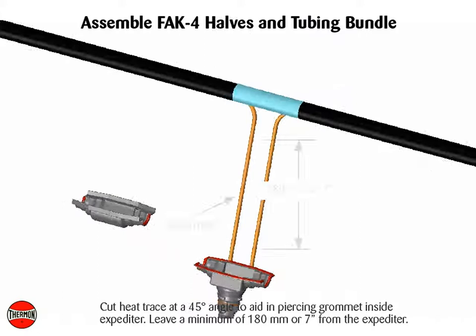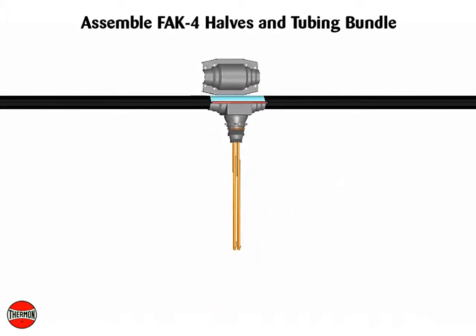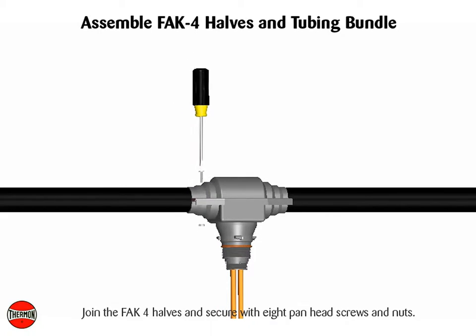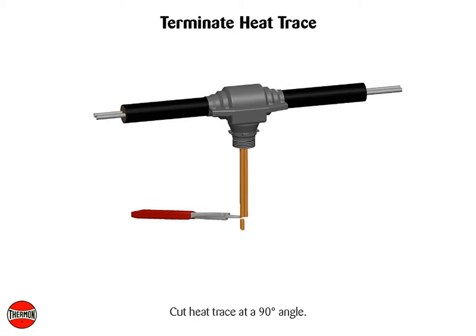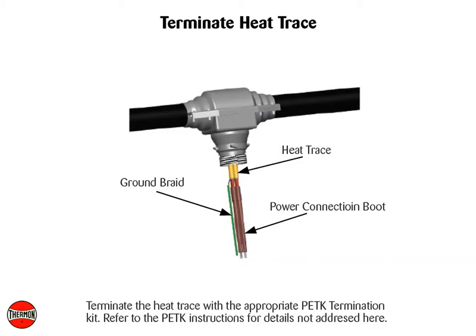Leave a minimum of 180 mm or 7 inches from the expediter. Join the FAK-4 halves and secure with 8 panhead screws and nuts. Cut heat trace at a 90 degree angle. Terminate the heat trace with the appropriate PETK termination kit; refer to the PETK instructions for details not addressed here.